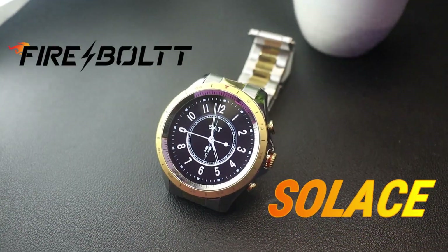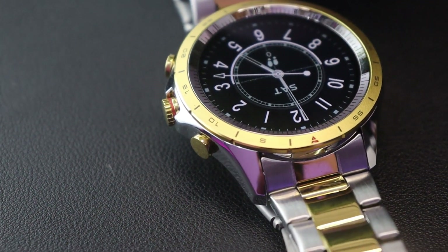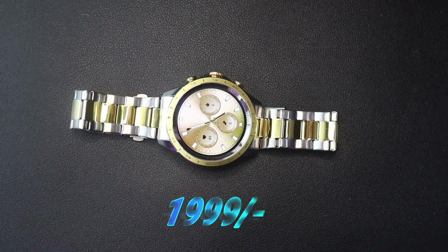This is Firebolt Solace, a newly launched luxury Bluetooth calling smartwatch from Firebolt. It can look a bit costly, but it's only 1,999 rupees.